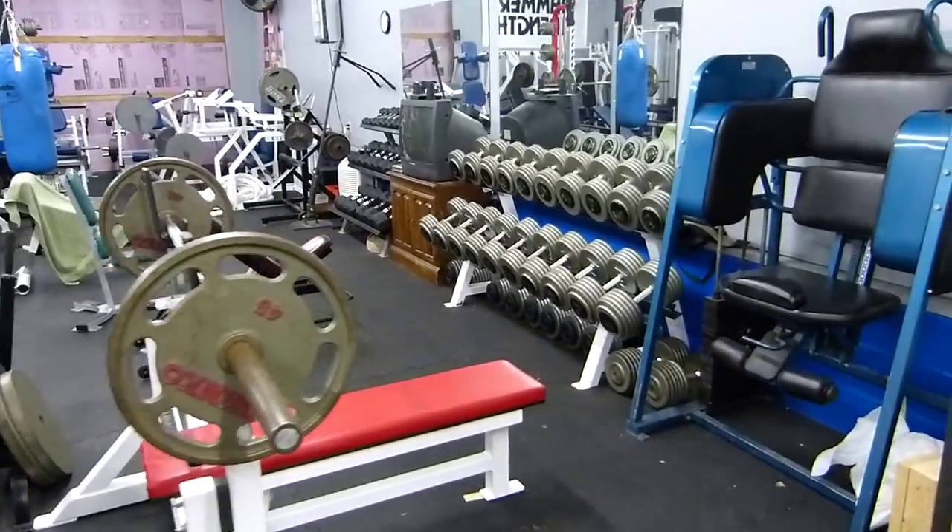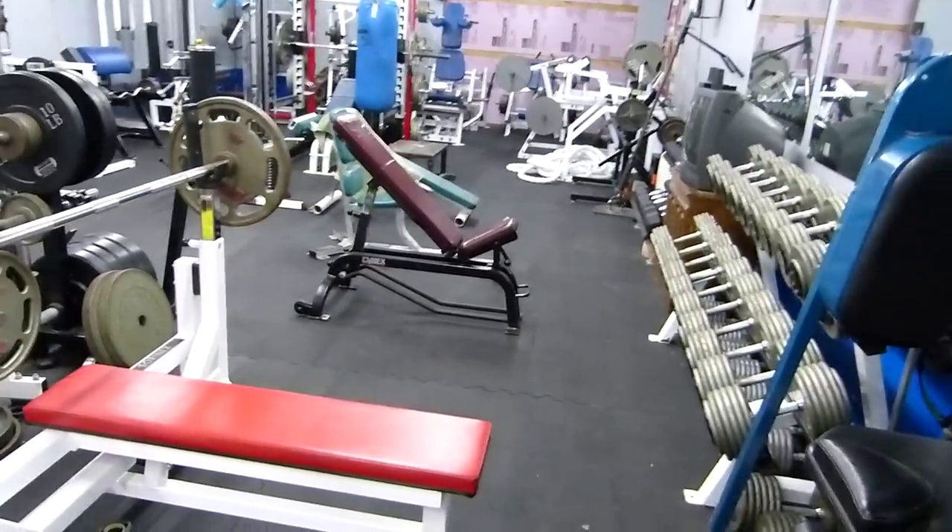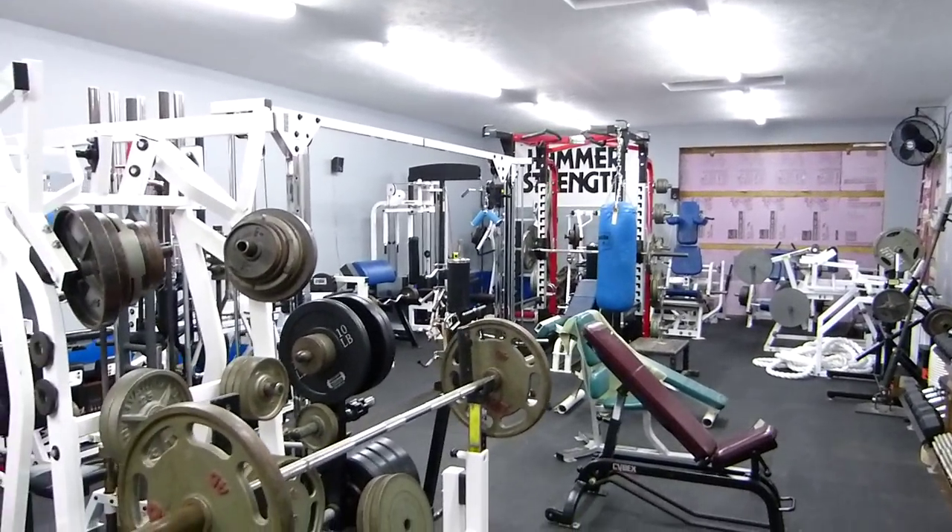That's spacious. Walk around and find it. That's Indy Mike's gym.